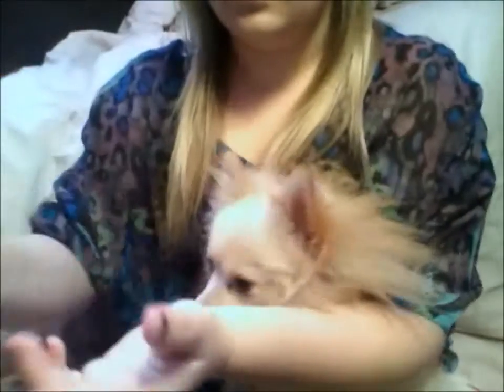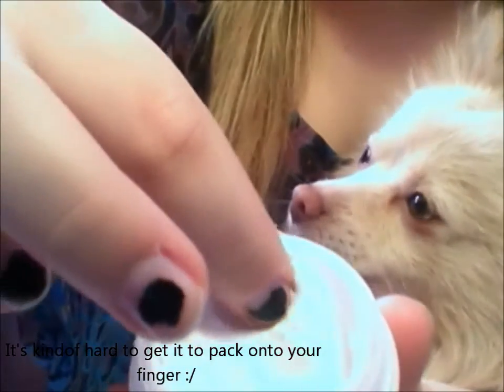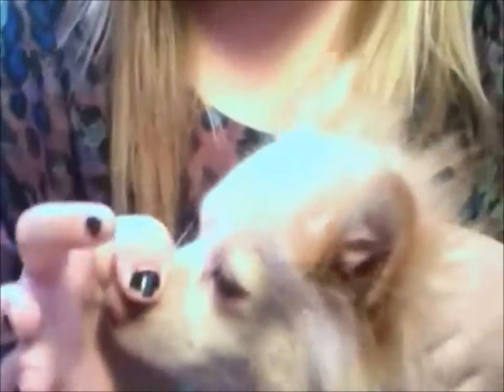It's just a very bright white powder. You're just going to take your finger and dip it in, pack it onto your finger, and then rub it on the spots around the eye. You just want to pat that onto your dog's eye. When you rub it, rub it against the grain of the fur — like if the fur grows this way, rub it this way — so that it gets into the fur and takes away all the stain.